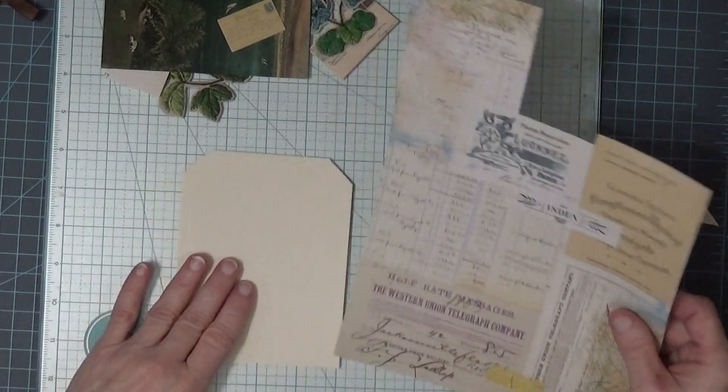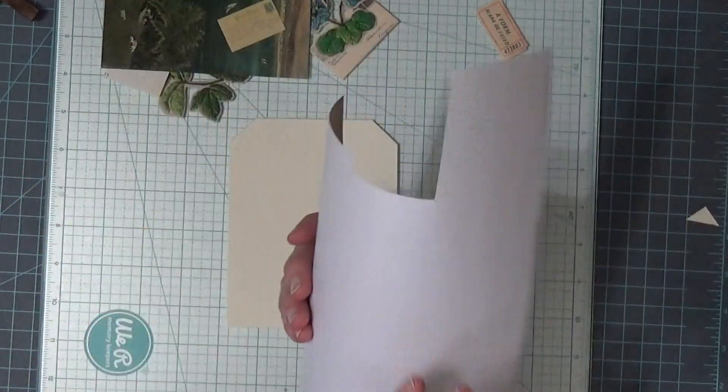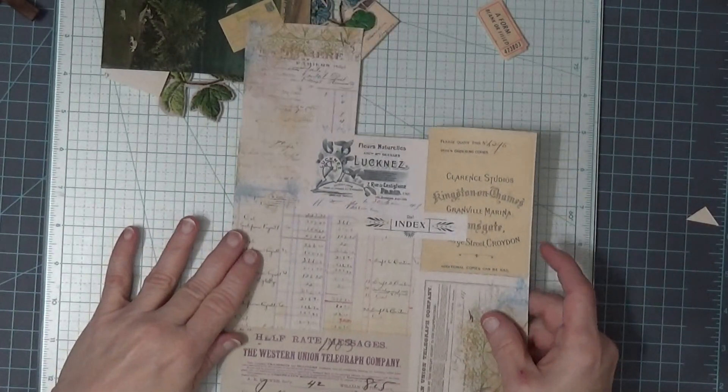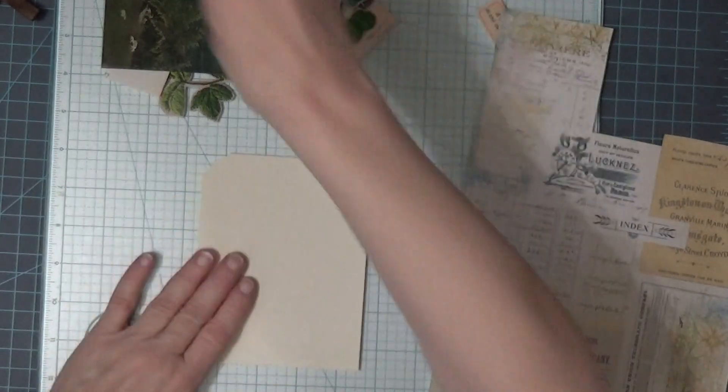For my form, I found this piece of paper that I had. It's a scrap — a digi scrap — and there's a form on there. So I'm going to glue this on here, probably going down as far as I can. Let's get some glue on here.